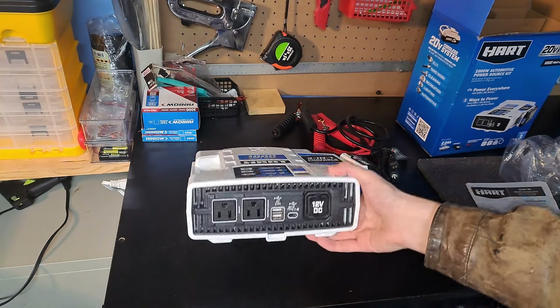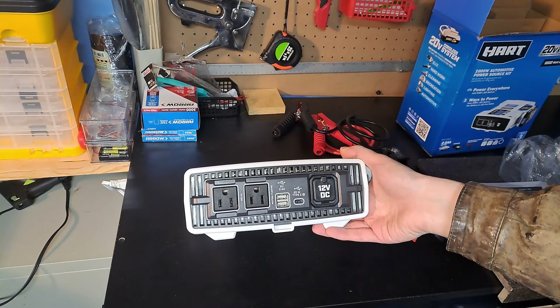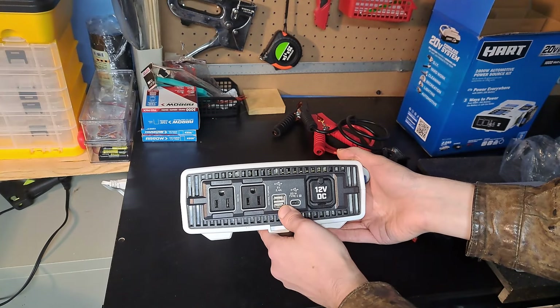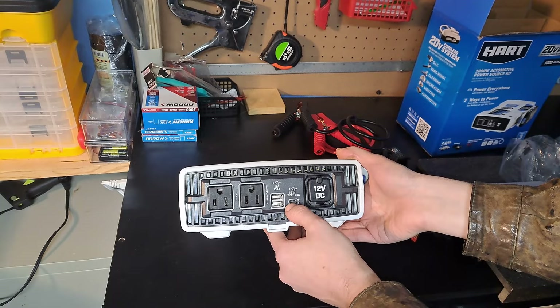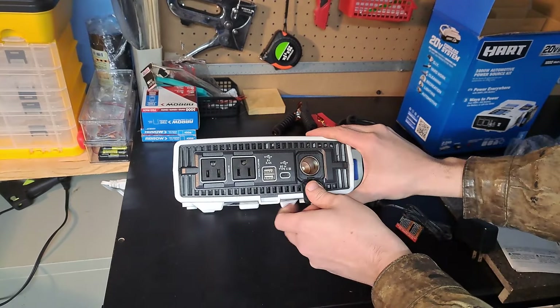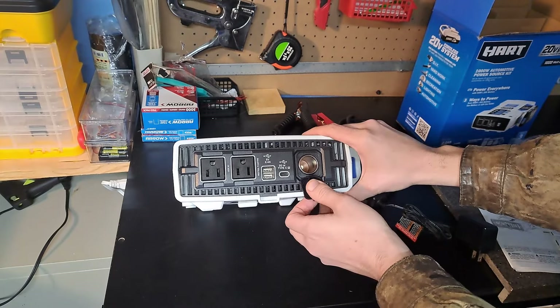For the outputs you have a 220 volt AC outlet, a USB Type-C for newer devices, and if you have a 12 volt cigarette lighter device you can hook that directly into the front as well.